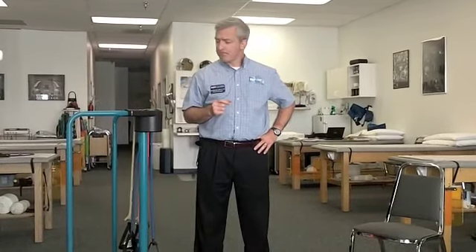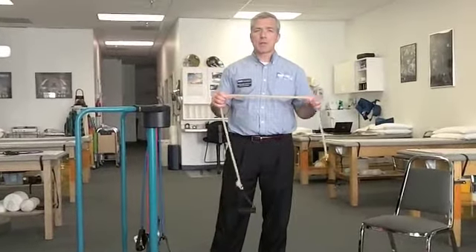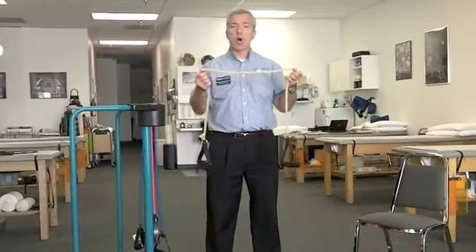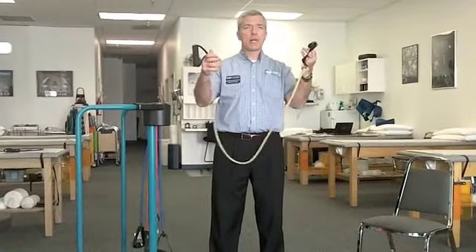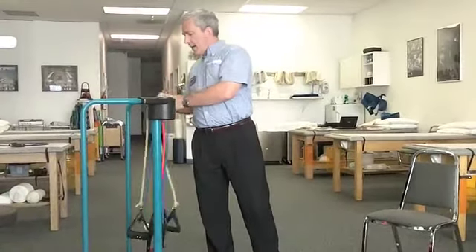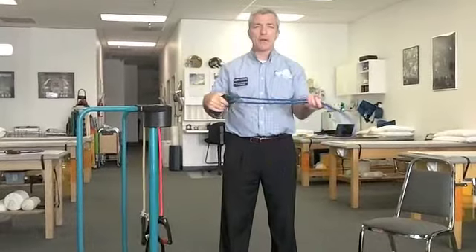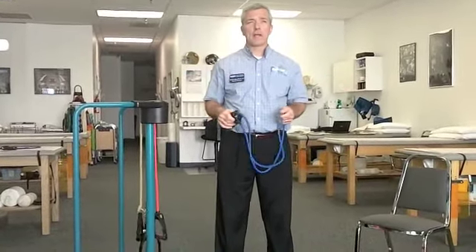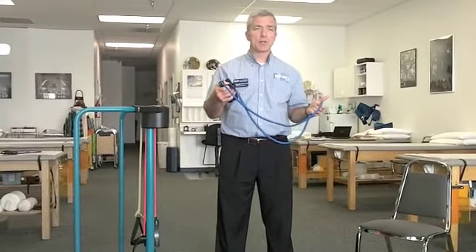Rubber band exercises can be done with a variety of pieces of equipment. This is a homemade band — it uses surgical tubing with a couple of handles on the end, so this is a very inexpensive form of rubber band. This is a fancier, pre-made band. These are available all over right now — Kmart, Target, Walmart, places like that — in the sporting goods section, very inexpensive.